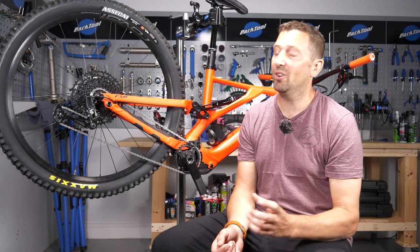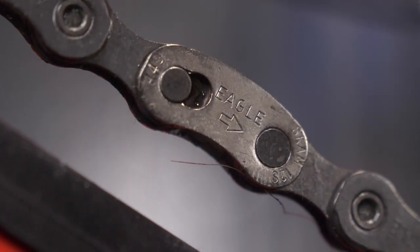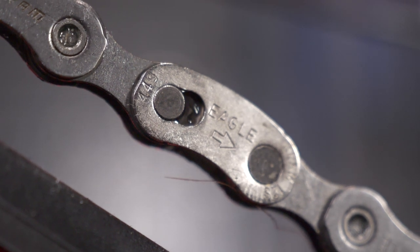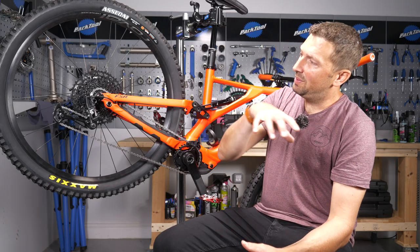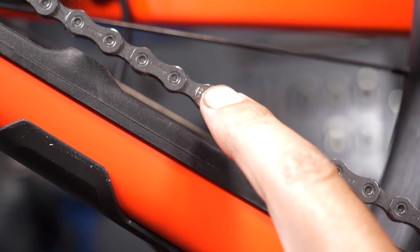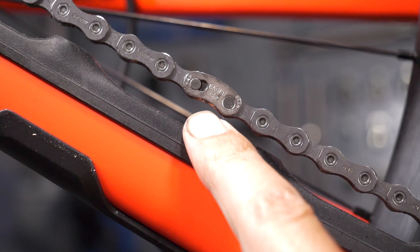Next, check the quick link orientation. Some quick links need to be installed a certain way — particularly on SRAM Eagle chains, that quick link needs to go in the right direction. If you're experiencing smooth running and then all of a sudden it jumps, check that quick link because it's most likely fitted the wrong way.